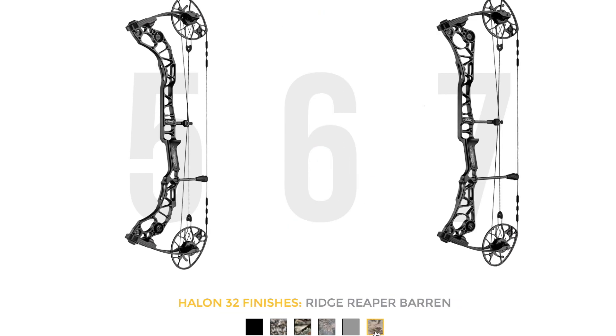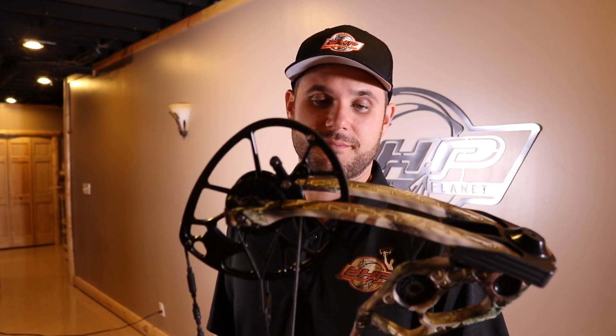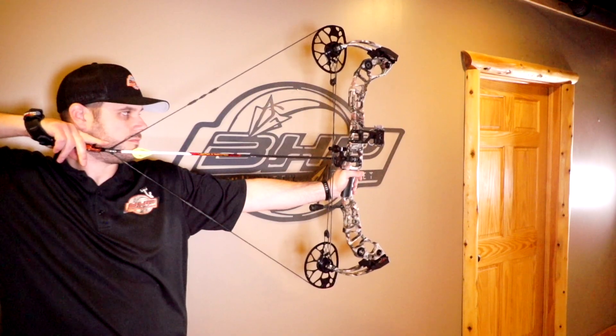Having those color options is a really cool thing. Matthews has done a really good job these last few years of opening up new camo patterns into their lineup. They used to only have Lost Camo, which is theirs, but it was a really smart idea that they opened it up and added different camos — people really love having that option. My hat's off to Matthews. Another great bow — I'm not surprised. The 32 is just as good, if not better than the original Halon. They offer a lot with this bow, great design and technology. Just a great, great shooter.